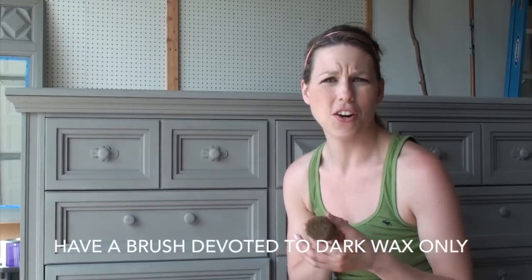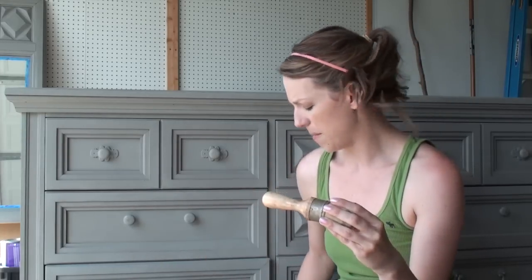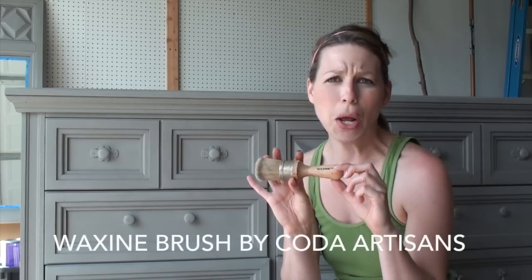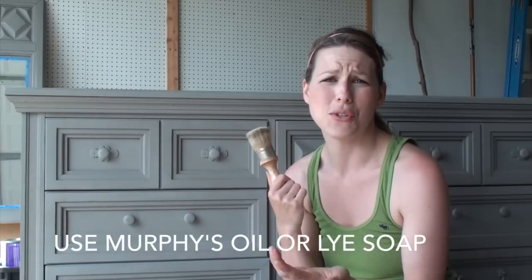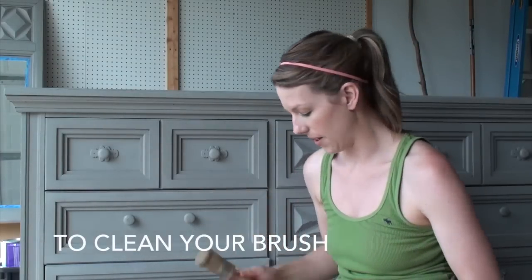I have a wax brush devoted to my clear wax and then this is my dark wax brush — it's a little bit smaller but it's the same natural bristle brush. I got this from an Anniesloan stockist; it's called a waxing brush, not an Anniesloan brush, but it's a really good company. When I'm done with these, I clean them with Murphy's Oil Soap — it cleans them well and conditions them. You can also use lye soap, but I use Murphy's Oil.